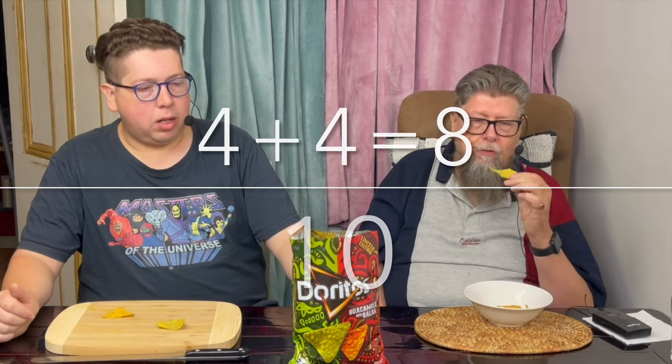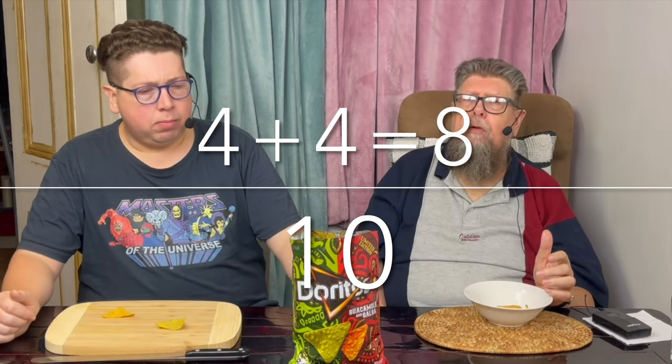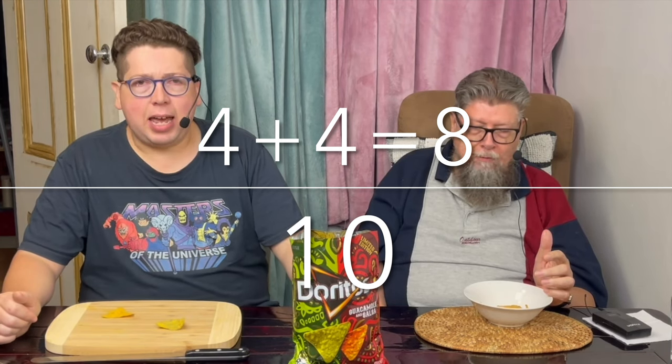Don't buy them when they're expensive — buy them on special. I'm gonna give it a solid score out of ten. If you could like, comment and subscribe, until next time — see you in the next video.